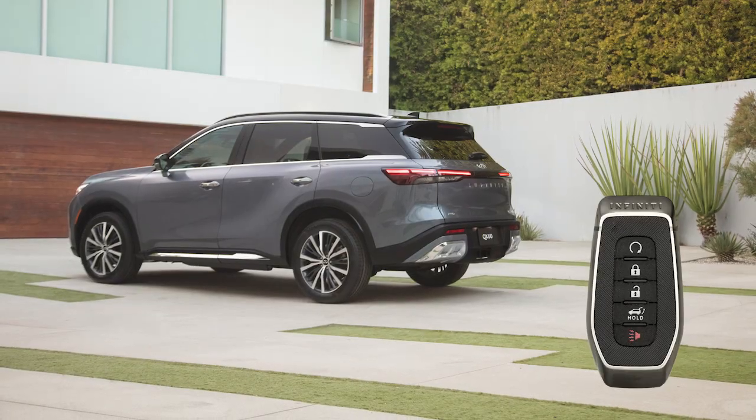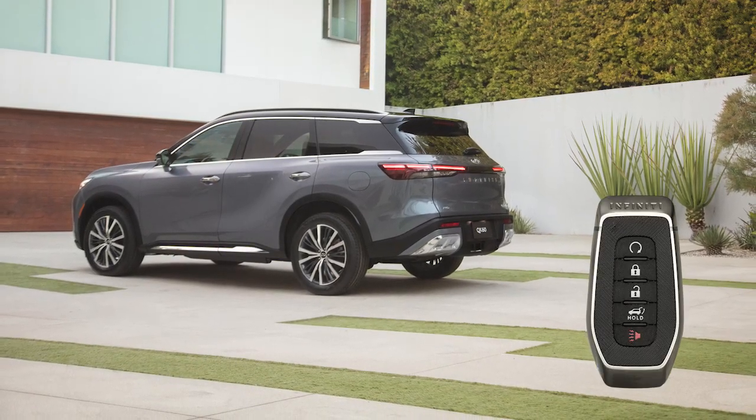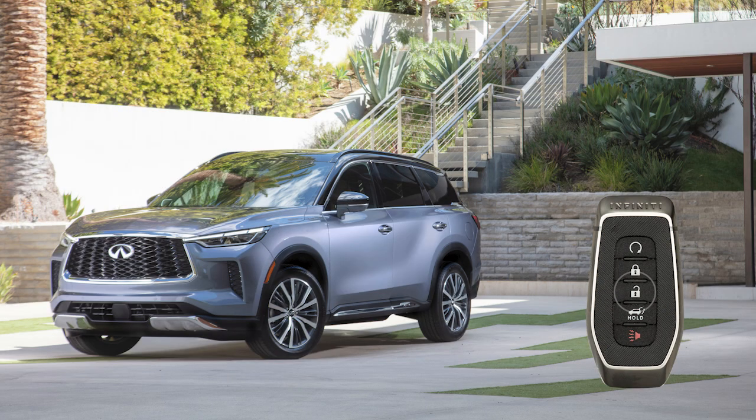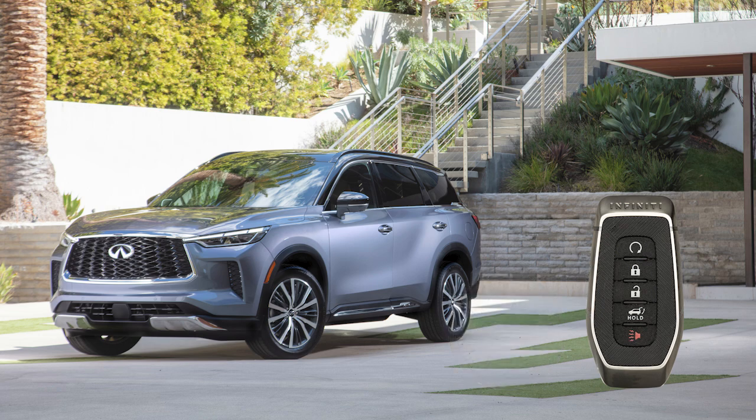The Intelligent Key has remote keyless entry functions that can operate within approximately 33 feet of the vehicle. Press this button to unlock the driver's door. Press again within one minute to unlock the remaining exterior locks.